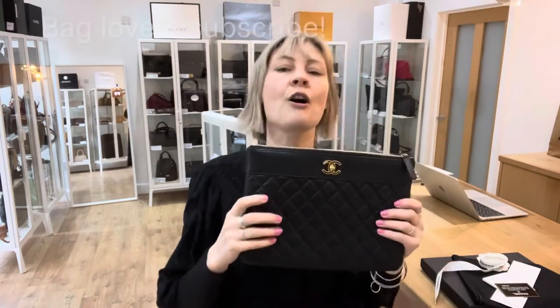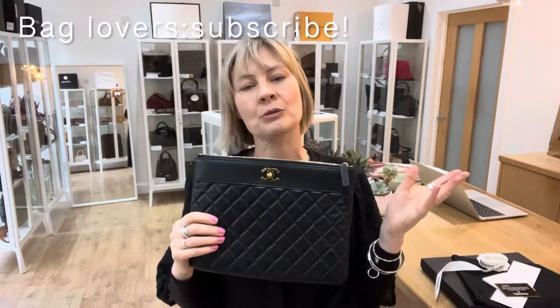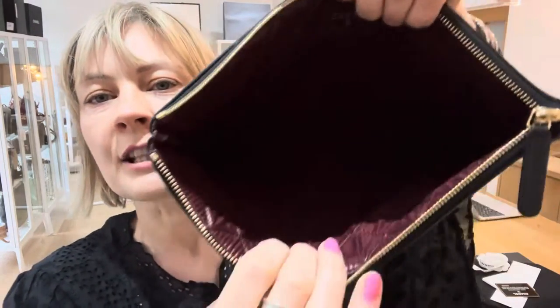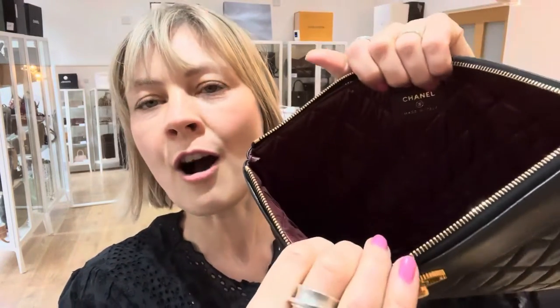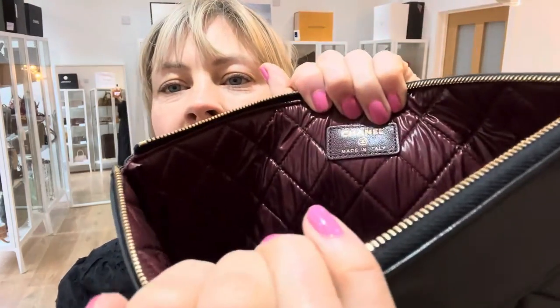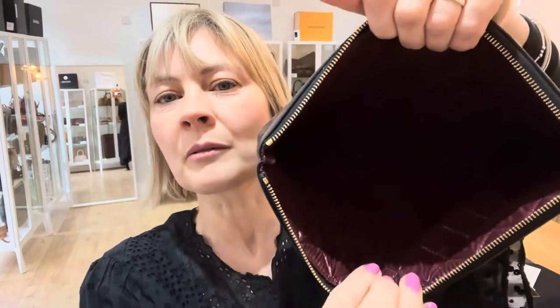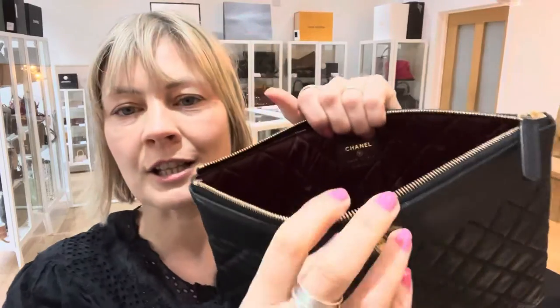Now, the condition of this piece: the exterior is very good, the interior and the hardware are excellent. So inside is in excellent condition. As I move it, you might be able to see some little white marks — they aren't marked, it's just where the fabric is catching the light. So if I do that, you can see it's fine.